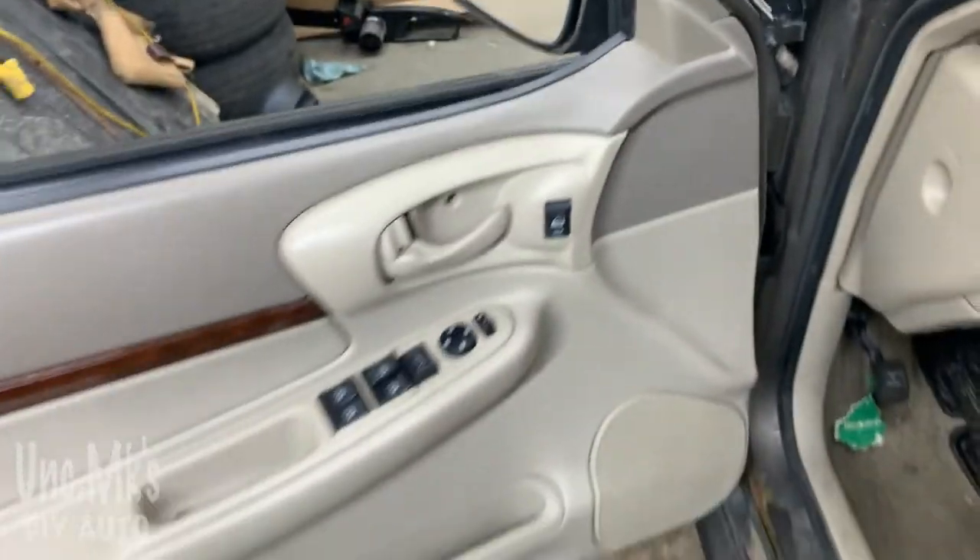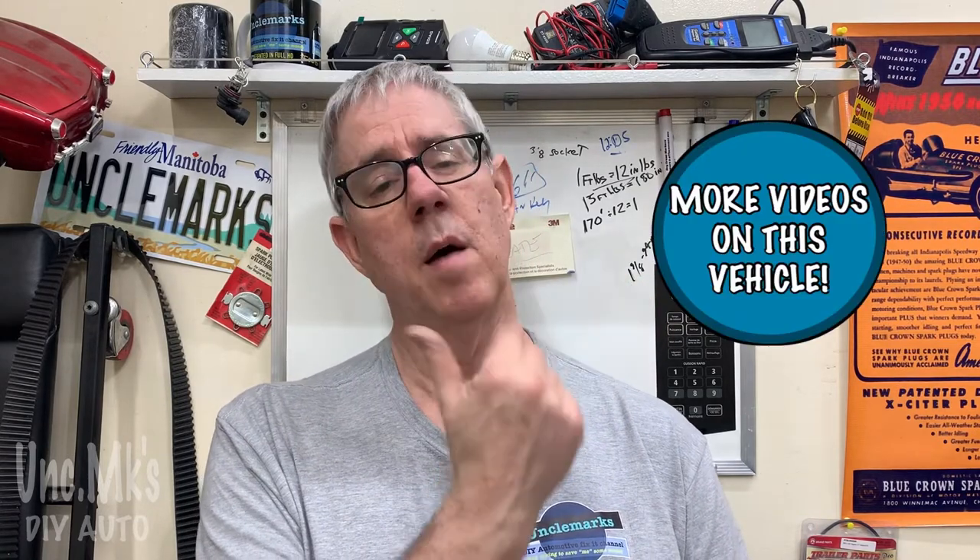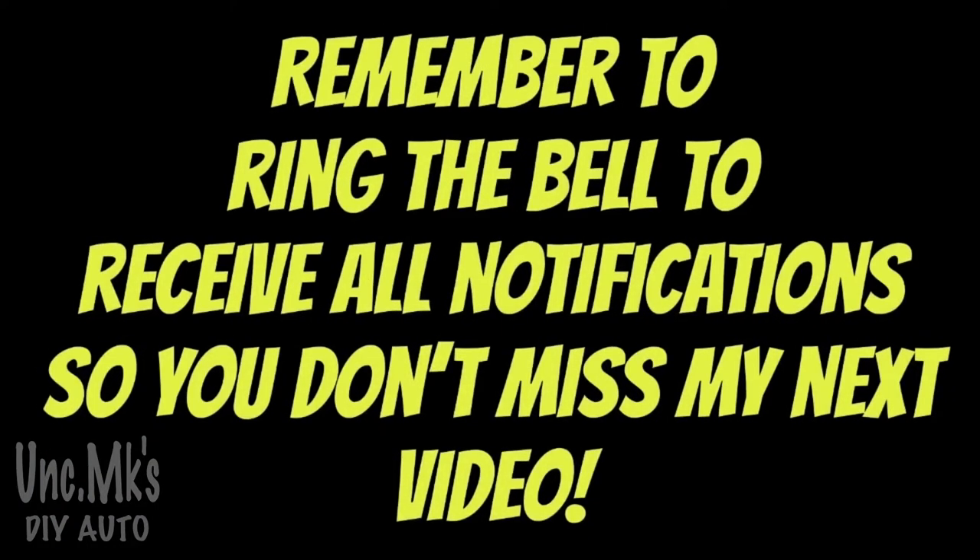Hopefully that's fixed your problem. That was pretty easy - no sense paying somebody to do that if you can do it yourself. It just required a few tools, probably tools you're going to use on another job later. Give me a thumbs up if you liked the video and don't forget to subscribe. Since you own an Impala, I have a specific playlist for this car - if you have other issues, take a look there and see if one of the videos can help you out. Until next time, you and your family stay safe - bye from Uncle Mark!